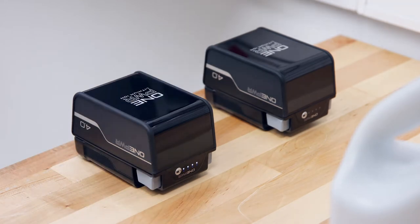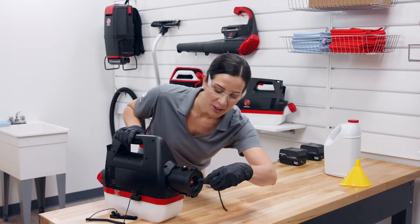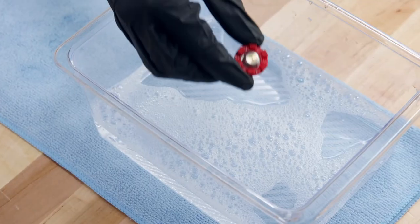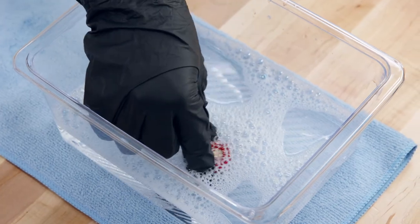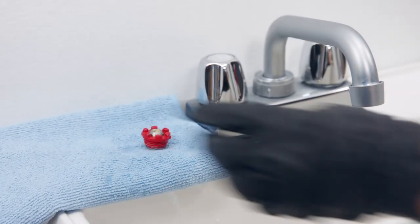Wait at least five minutes after removing the battery before touching the nozzle tips. To clean them, use the T-handle nozzle tool to remove them. Soak the nozzle tips in soapy water for five minutes, then rinse them off and set them aside to dry.